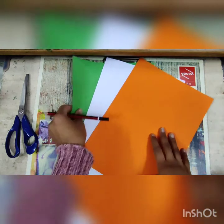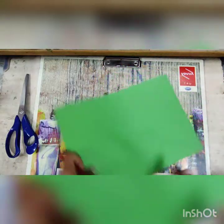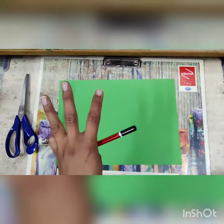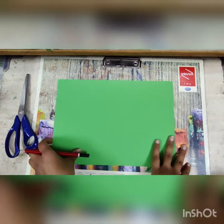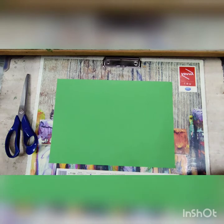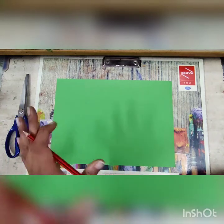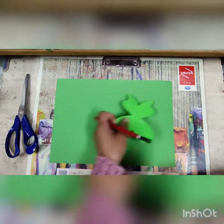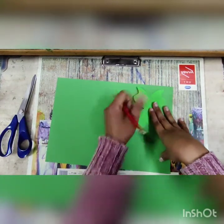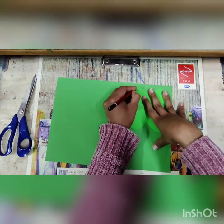Let's start with the green paper. Take your green paper and set aside your extra papers. You need to draw the smallest butterfly — you need six butterflies in total. I am going to start with the green butterfly. Draw a butterfly shape; you can choose any kind of butterfly shape. Here I am using this one. Draw the butterfly shape and cut it into pieces.